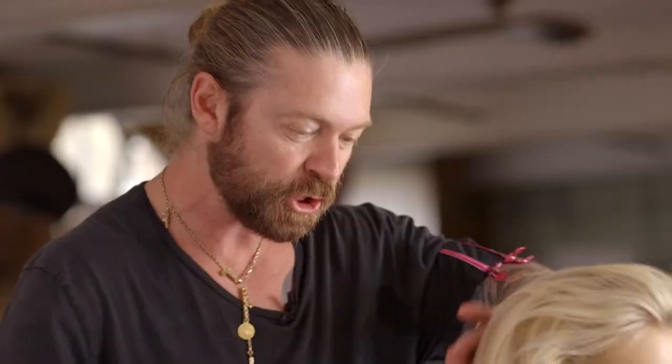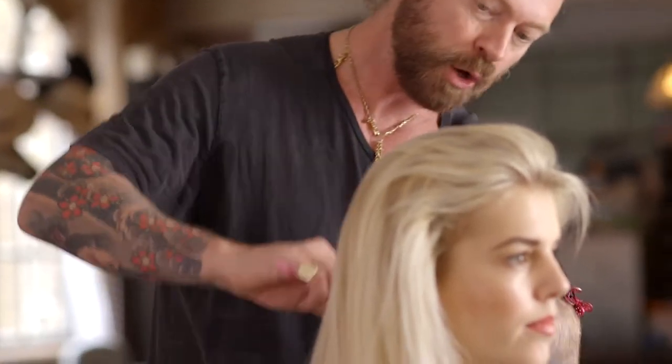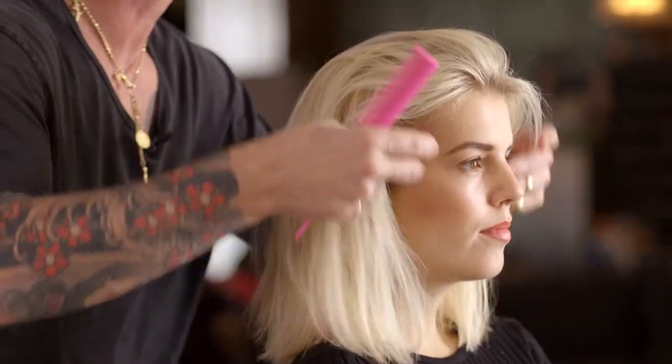Once you've finished all the backcombing, then gently comb over, not putting too much pressure on the hair, because the last thing we want to do is comb out all that backcombing that we've just put in.